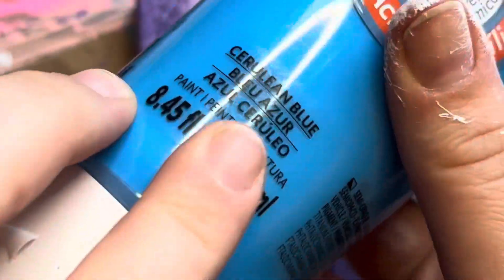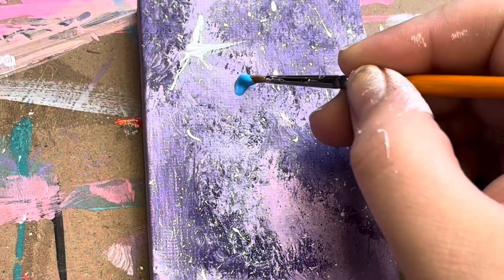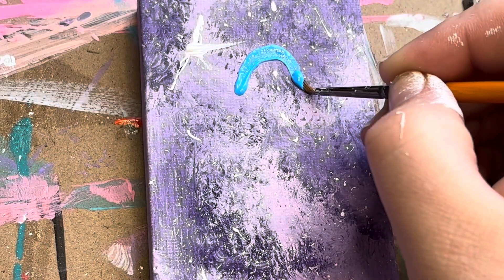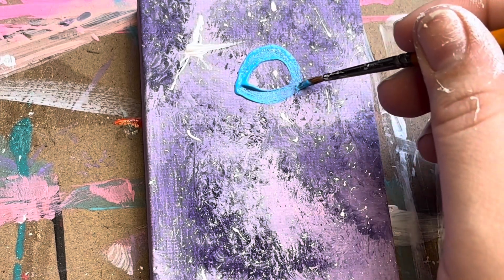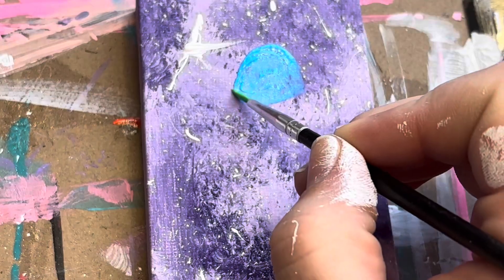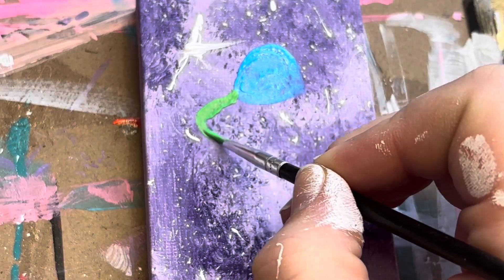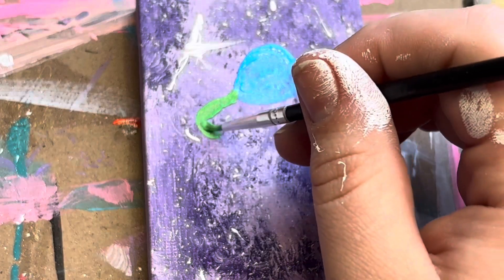We're starting off with some blue and I'm going to work on the spaceship. For the background, all I did was take some purples — different shades of purples — blended them together, and then did a splattering method with some white to create some stars. I'm going to make my spaceship a lime green color — kind of basic, but I just really wanted the colors to pop.